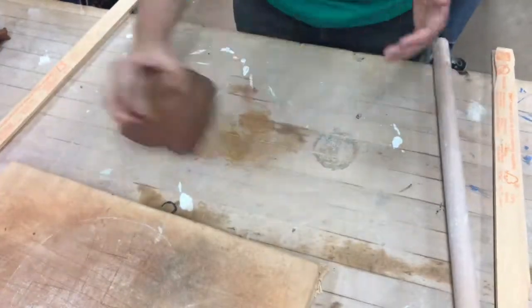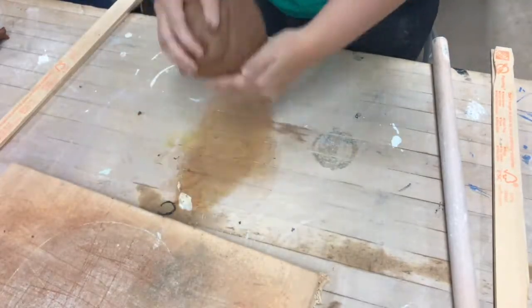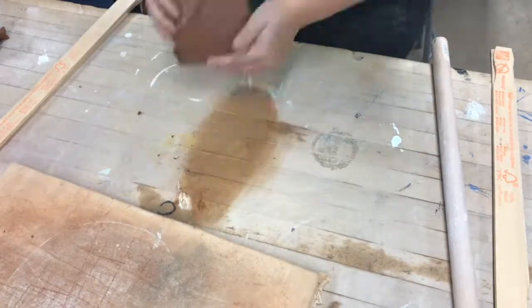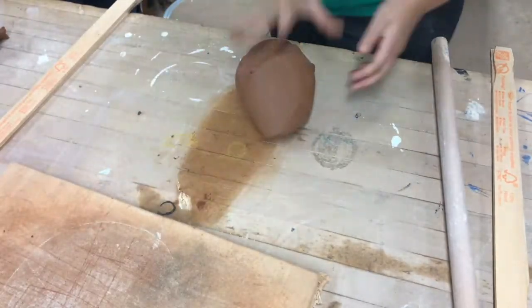For this tutorial I'm going to be showing you how to roll out a slab of clay for your project. The first thing you're going to want to do is grab four to five pounds of clay and wedge it. You want to start off with a ball of clay.